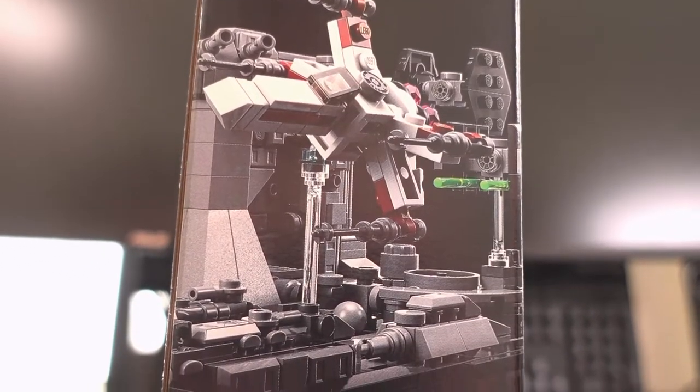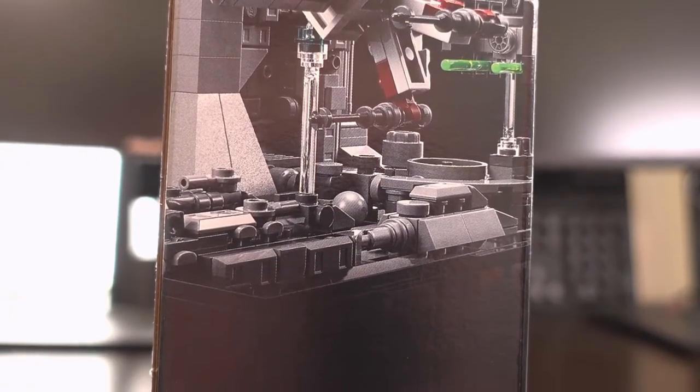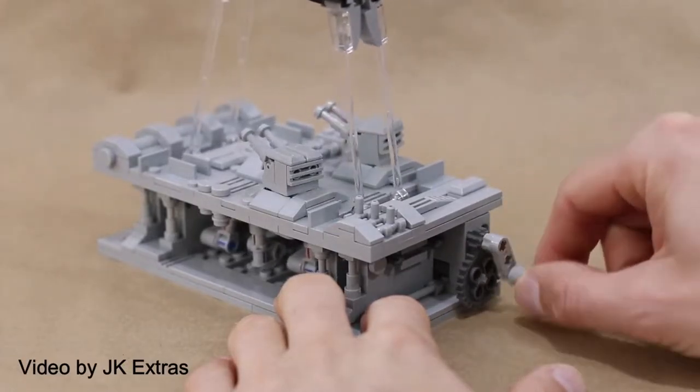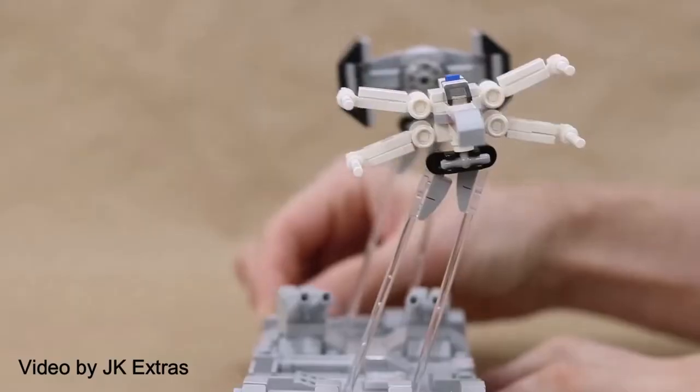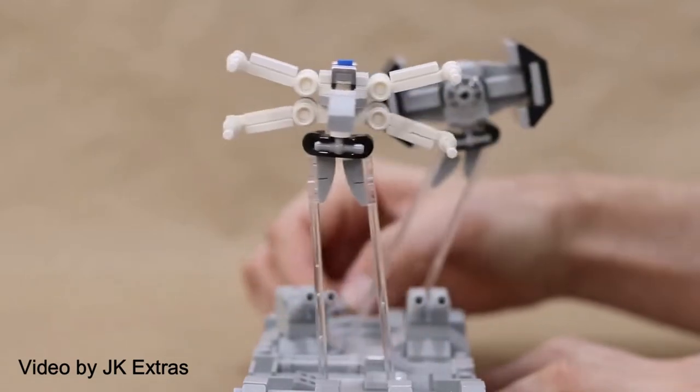This set doesn't have any play features as it is intended to be displayed as a diorama. It would have been cool to see a play feature included — I have seen a modification that does make the ships sway from side to side like in the movie. This would have been a really cool play feature to be included, but I digress.